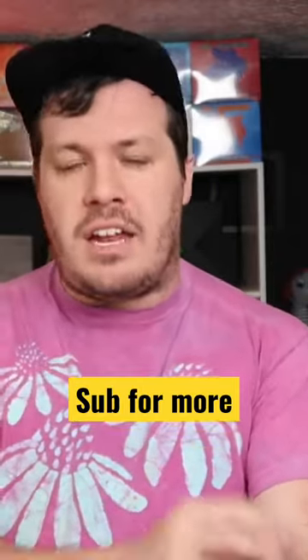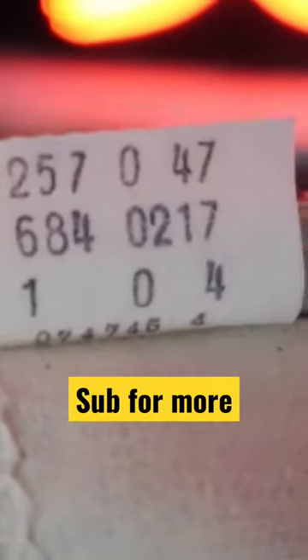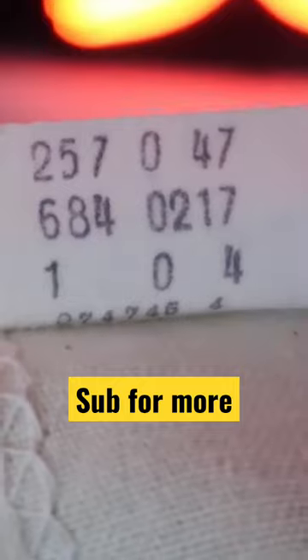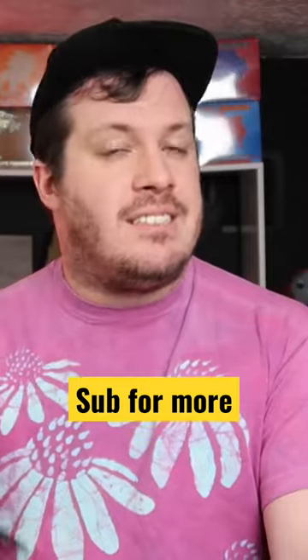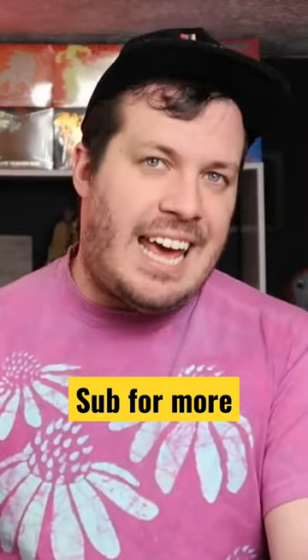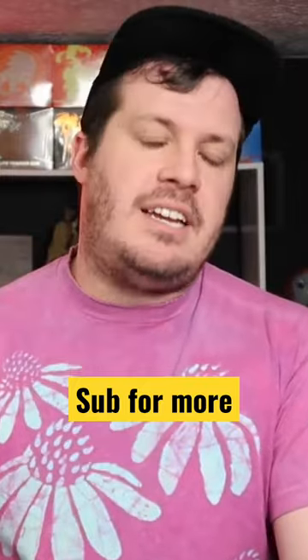Another example of the lot number and the material code: lot number 648, which are the big bells, followed by the material code 0217, which was actually the standard material code for pre-shrunk or Sanforized denim. Also notice there's a 104 down there on the bottom. That four actually matches up with the back of the button of this pair of jeans, and that means that the 0 and the 1 are our date codes, which give us January 1980 to be specific.